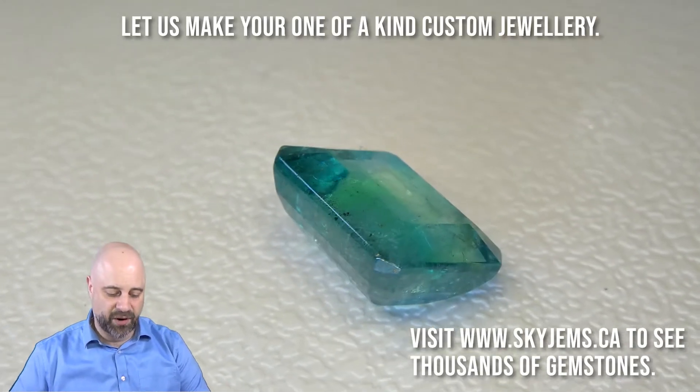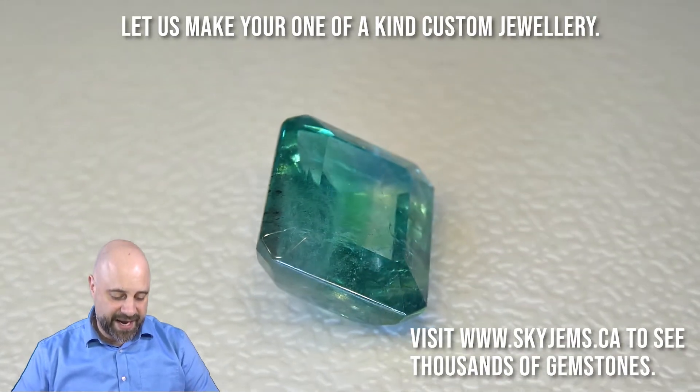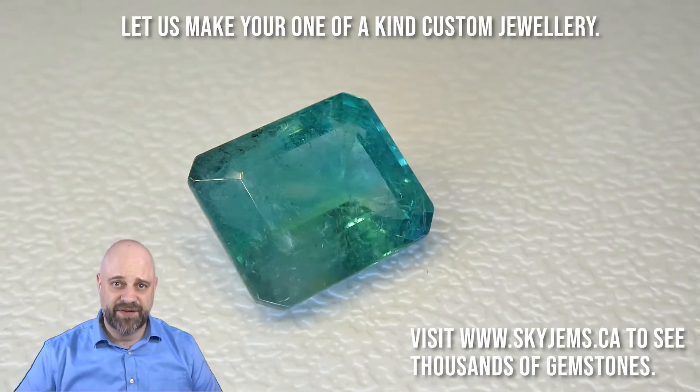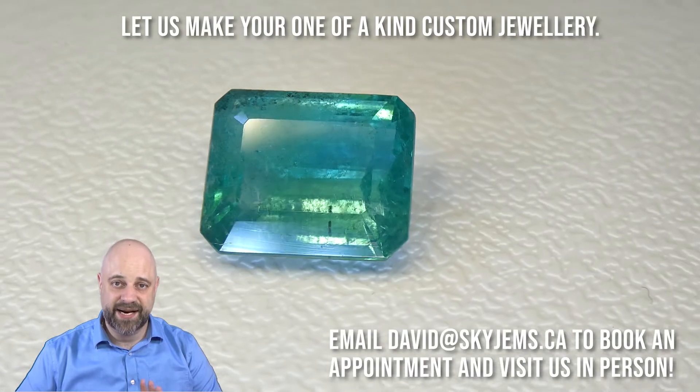You can see as it's been going around, the cutting on this is absolutely beautiful. Take a look at that — wonderful proportions on it. It comes together beautifully. Amazing finish and polish. Absolutely a stunning gem.